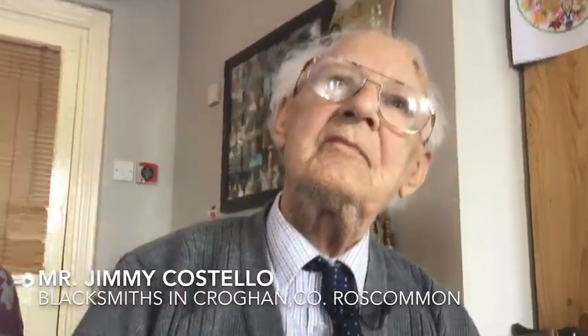Jimmy Costolo. And where are you from? Cran — Cran village. And how long did you live there? I was bred and born there.